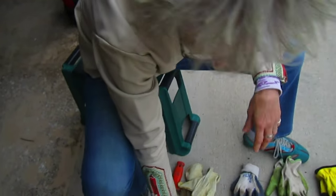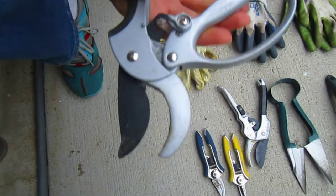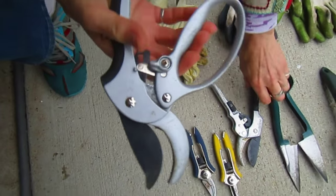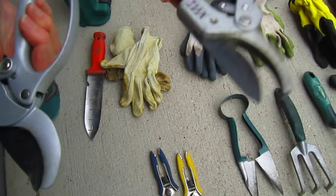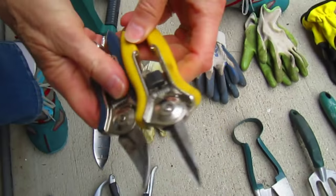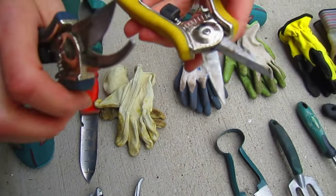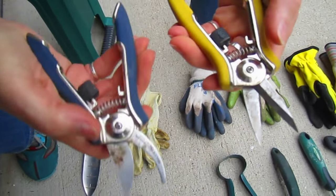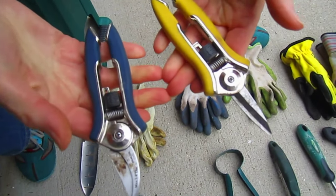Then you have your clipping tools. You have clippers that have a ratchet in them - these work very well if you're doing small branches, pruning small branches. And if you need something even smaller, these little clippers have a very small range but are very sharp and good for doing actual plant trimming.